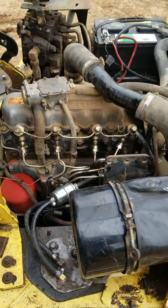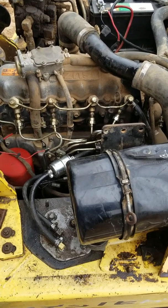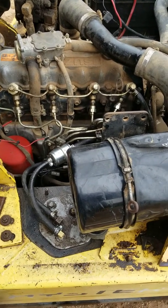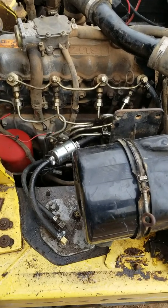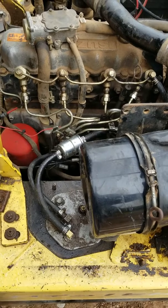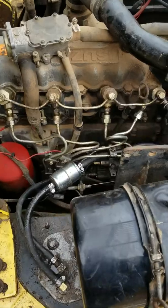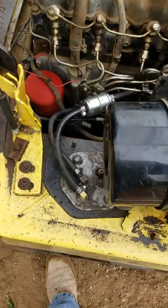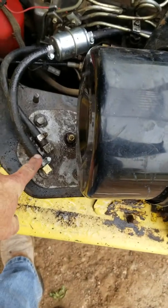Hey guys, I've got this old Hyster forklift here, it's a diesel engine. I'm going to show you guys how to bleed the fuel system on this. I'm not going to actually show you how to do it, I'm going to talk you through it, because this thing is so loud you won't be able to hear what I'm saying if it's running while I do it.